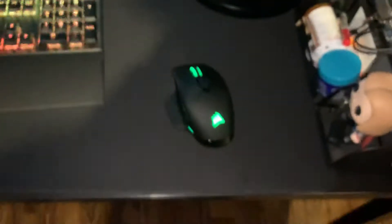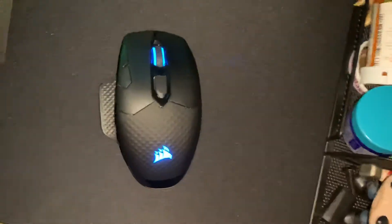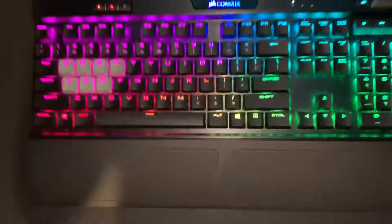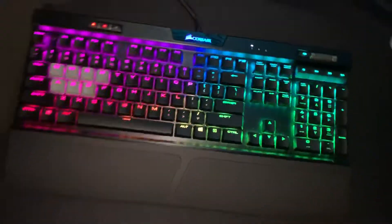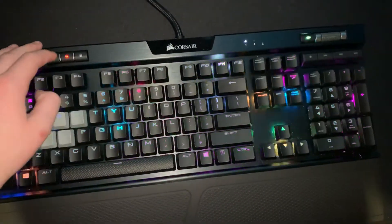And then I got the RGB Dark Core Corsair gaming mouse wireless. Really cool. And the RGB K70 MK2 by Corsair — with different lighting options.